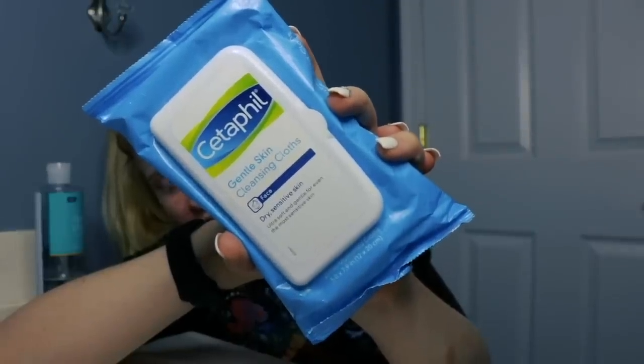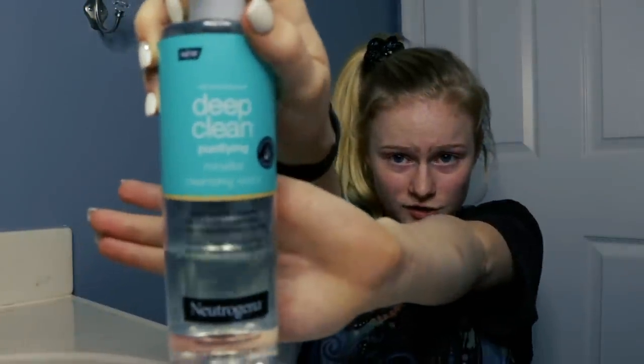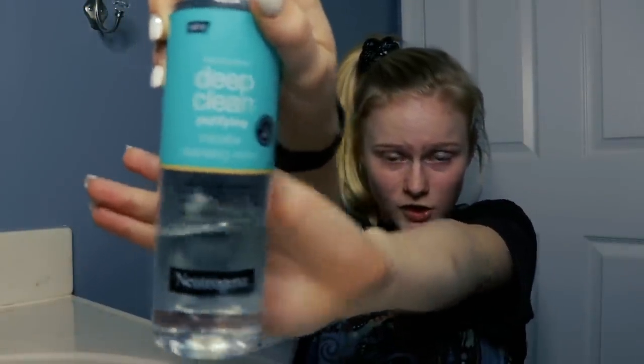Sometimes I use face wipes or any other different face wipe brand, but today I want to use the cellular water because I kind of like it better. Cellular water is really good for your face — it targets 100% of imperfections for soft, healthy looking skin, and it's deep clean.